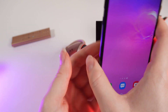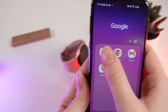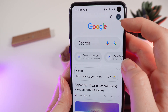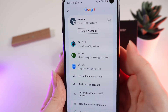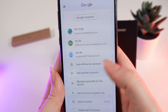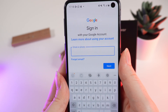Go on your phone and download the Google Search application. After this, open it and click on your profile photo. After this, click on the arrow right here and you will see a list of your Google accounts.